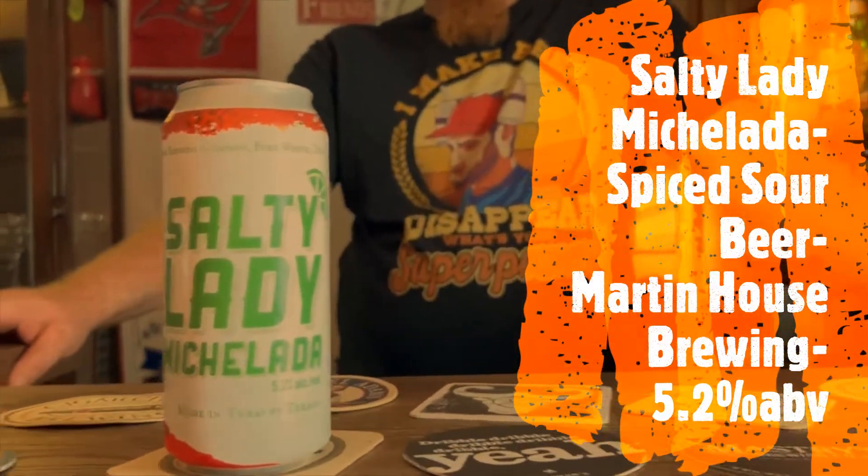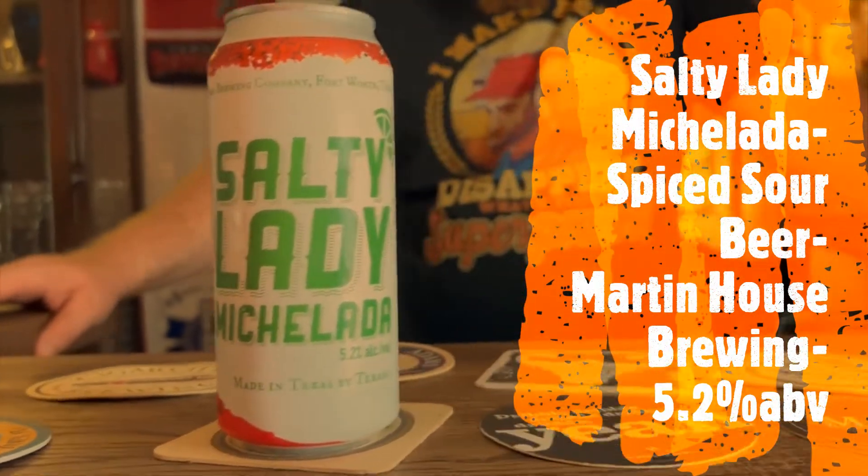5.2% ABV, made in Texas by Texans — and yes, my wife is a Texan, the camera girl is a Texan. Brewed and canned by Martin House Brewing Company, Fort Worth, Texas. 5.2 ABV, Salty Lady Michelada — should probably be more gentle when I set those down.